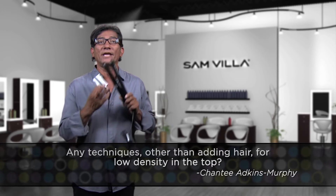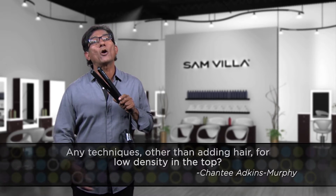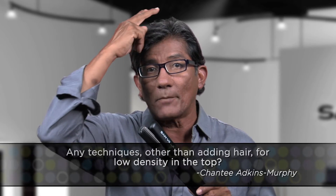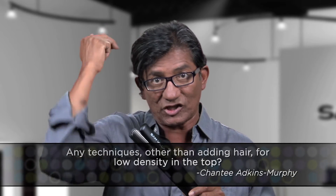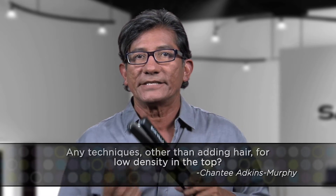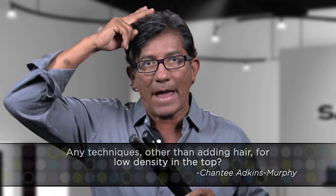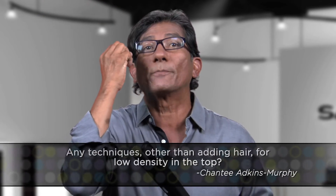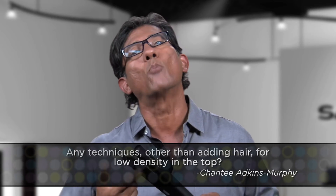Simply take a texture iron and when you want to create a sense of volume on the top, just go in and compress at the base of the section in the top area — you're going to get an explosion of volume. If you want to create more thickness, take the texture iron and simply tap your way out to the end of the length and it's going to plump up. You're going to get the illusion of more thickness.